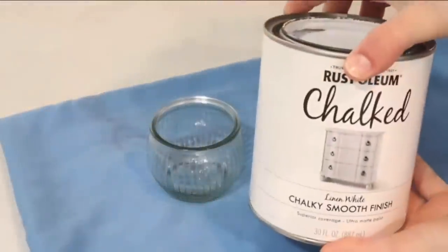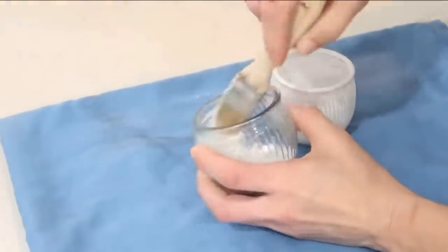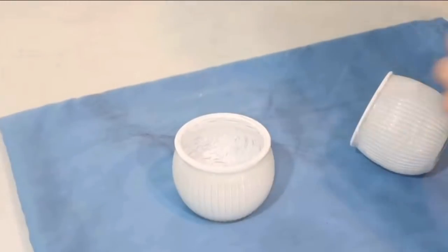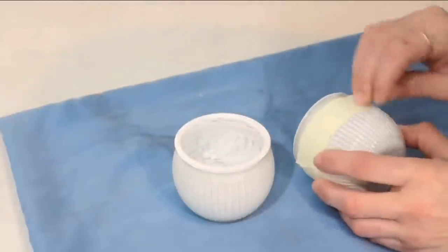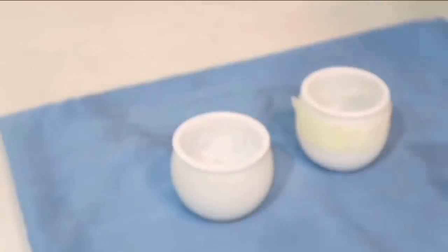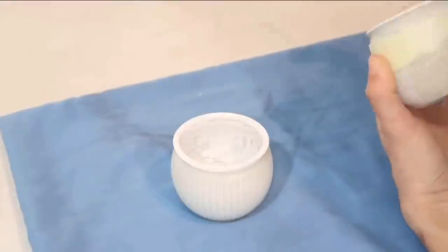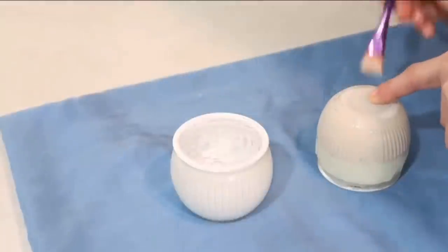DIY number three: for this project I'm using these two glass jars that I recycled from Dollar Tree candles, and I'm giving them one coat of Rust-Oleum chalk paint in linen white on the inside. Next, I'm taping the top portion of one of them because I decided to paint the outside in two different colors. This jar has indentations, so I made sure to run my nail along the tape so the paint doesn't bleed. I'm taking Waverly chalk paint in color Mineral to achieve almost a cement or stone effect.